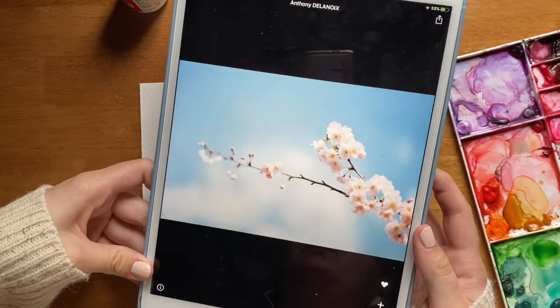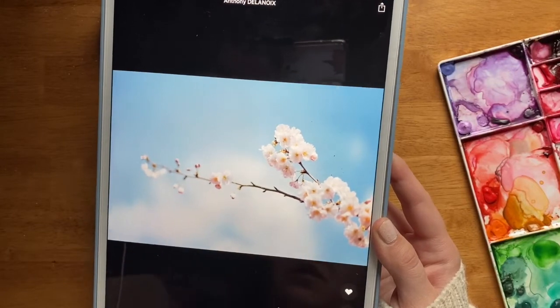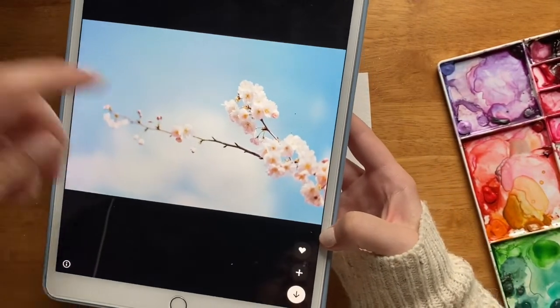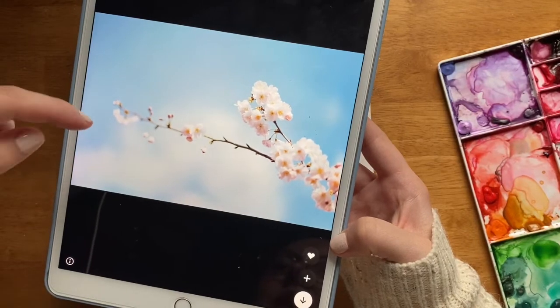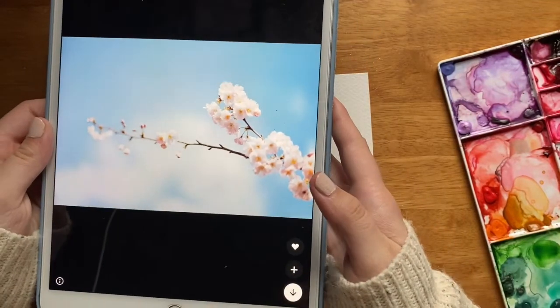This is the reference photo that I pulled up from Unsplash. Thank you Anthony Delanois for sharing your photo with us. We're just going to use this reference photo as a base point for painting our branch of cherry blossoms. It looks like there's a branch that comes out from the side of the painting and just a few bunches of blossoms with some buds as well. And this looks totally doable.